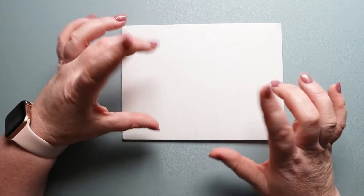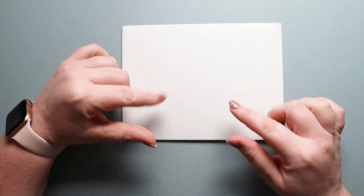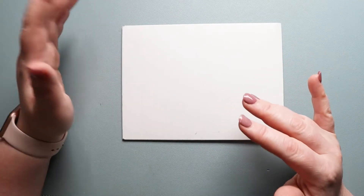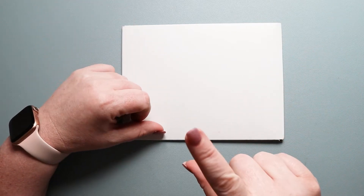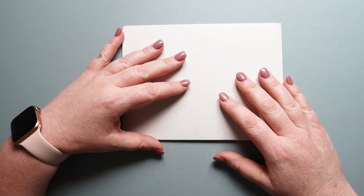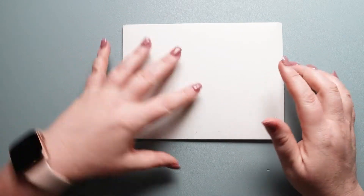Each month you can see a kind of sneak peek into the feel of the kit — she posts a storyboard on her web page. This month it looked like it was going to be yellows with sunflowers and daisies and just really pretty. I'll go ahead and insert an image of that up here for you guys, and I can't wait to see what she did with it because that sounds kind of incredible.